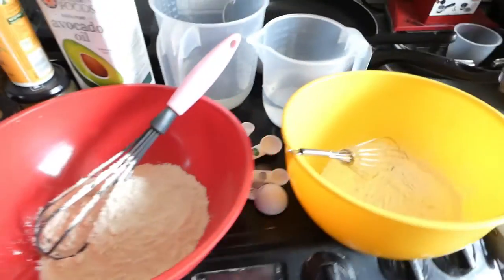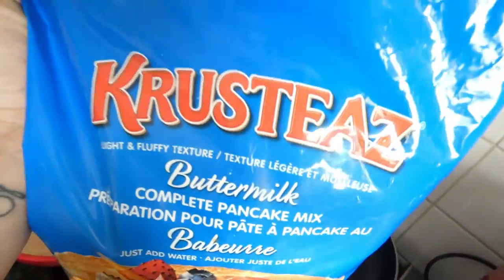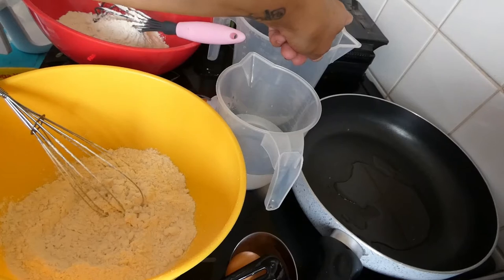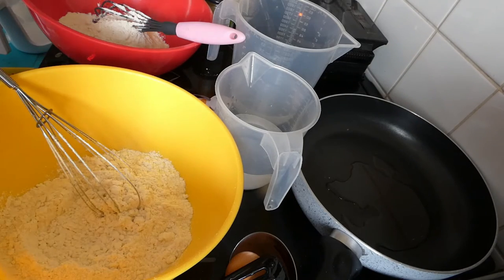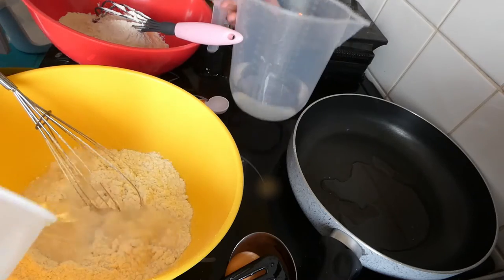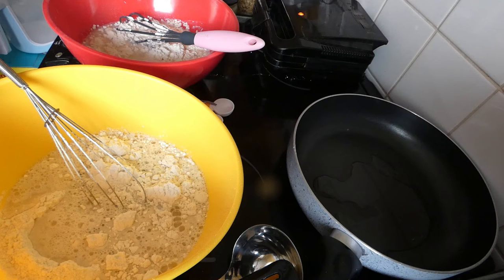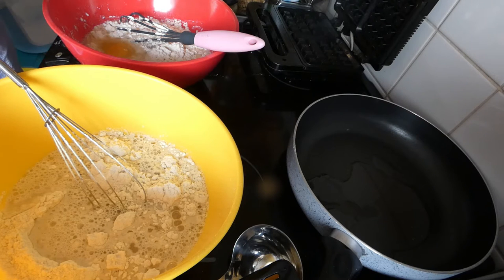For the pancakes and waffles, we're going to use this mix — it's got a waffle recipe at the bottom and the pancake one on the top. Over here is my electronic Belgian waffle maker. In both these bowls there's nine ounces of the pancake mix and we're going to add 350ml of water to each one. For the waffle one we're going to add an egg and a couple of tablespoons of oil.